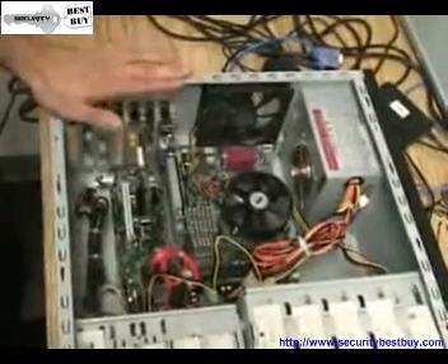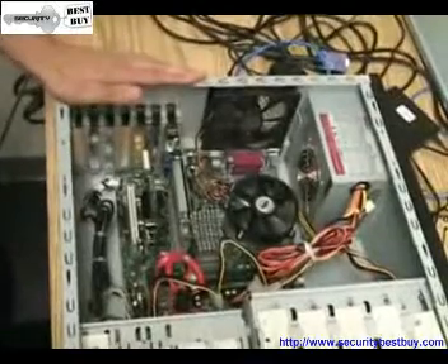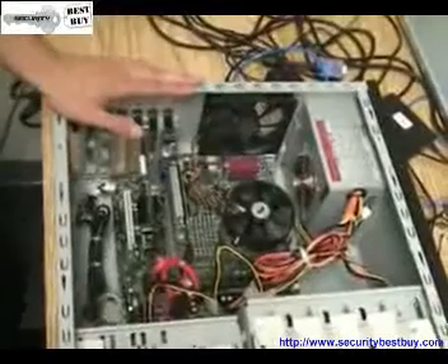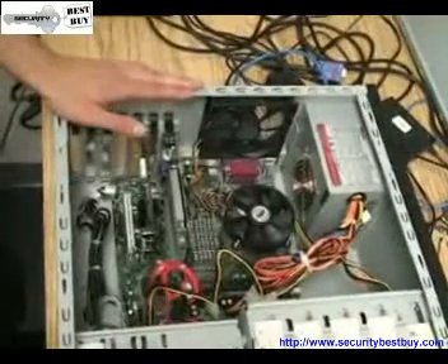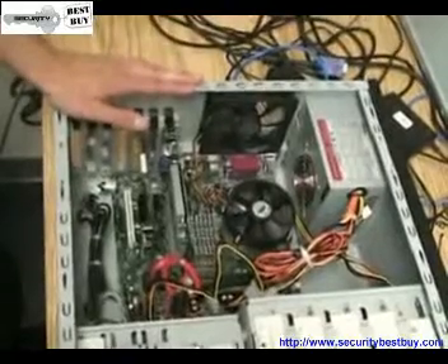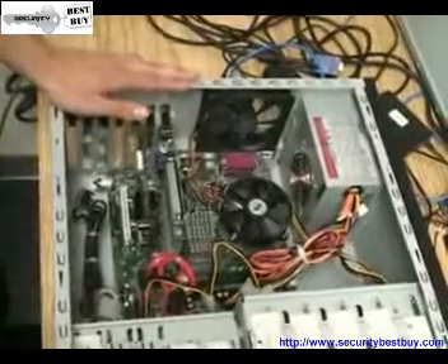Then you put the panel back on, and your NUO card is ready to go. If you have any more questions about this NUO card or any other NUO products, you can visit us at gssdvr.com or contact us at 703-222-4666. Thank you again for viewing a Global Surveillance presentation.